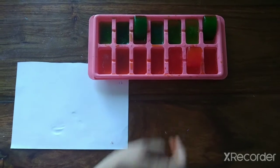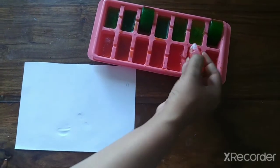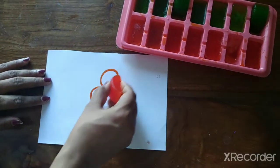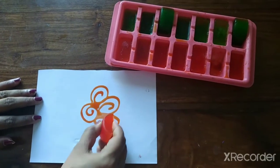Hello kids! This is colored ice we have made. I am taking this red color, and you have to paint like this. This is a flower.